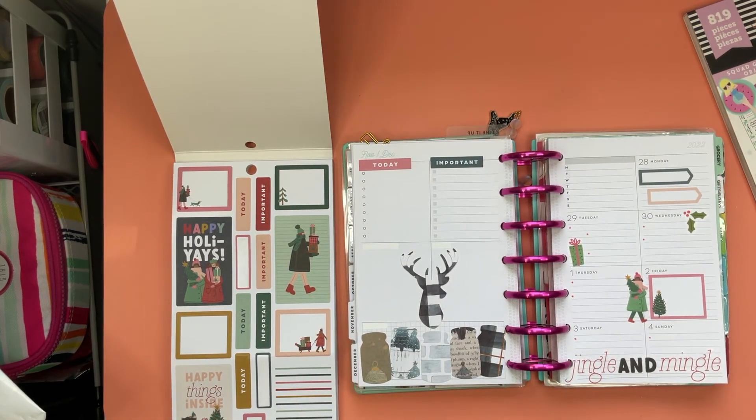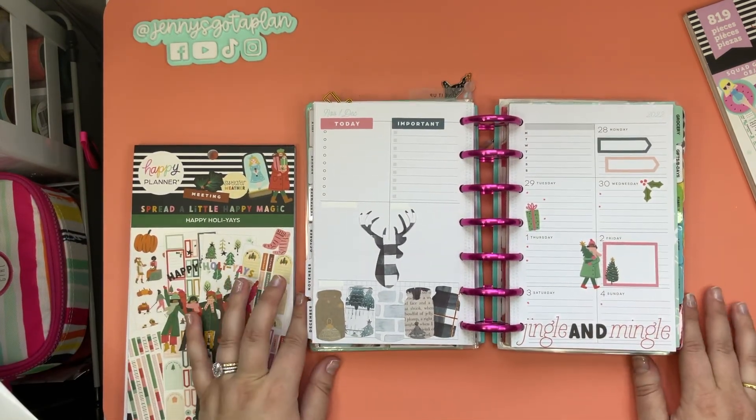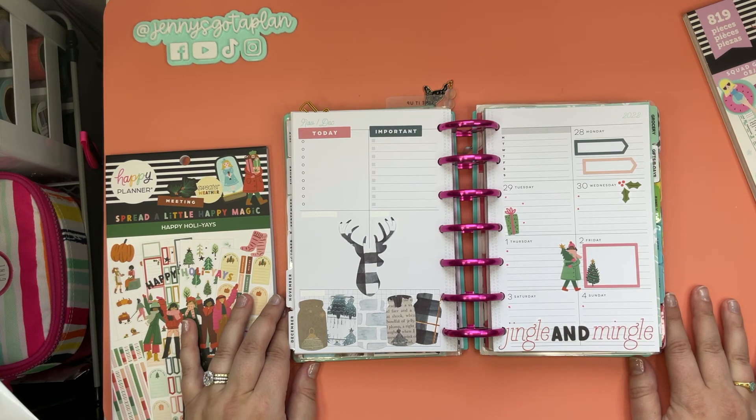Oh my gosh, I love this so much — it's got the perfect little mix of stickers and craftiness. Gosh dang, I love the holidays! Thank you so much for being here and planning with me. Feel free to like this video, subscribe to my channel, and I can't wait to plan with you next time!